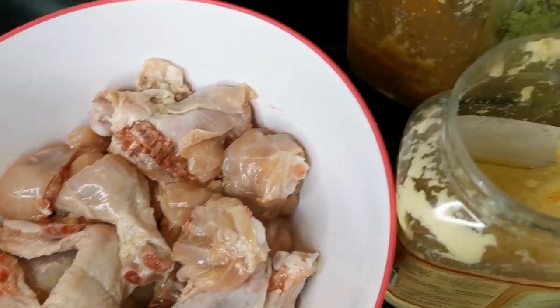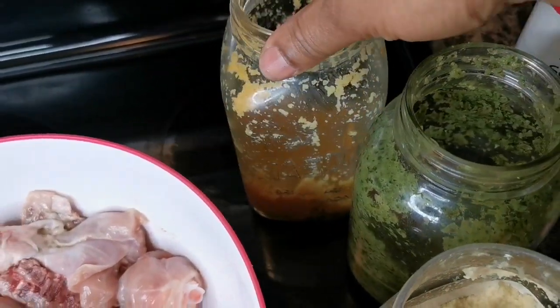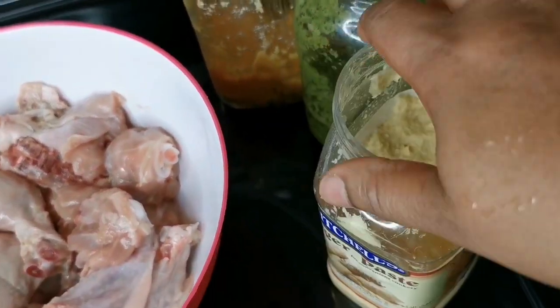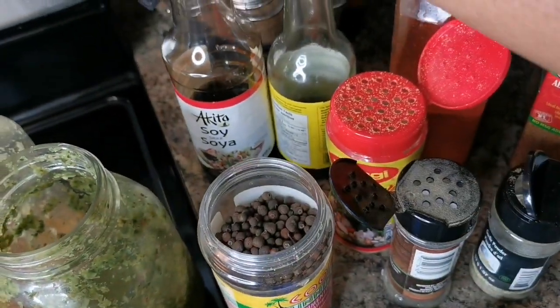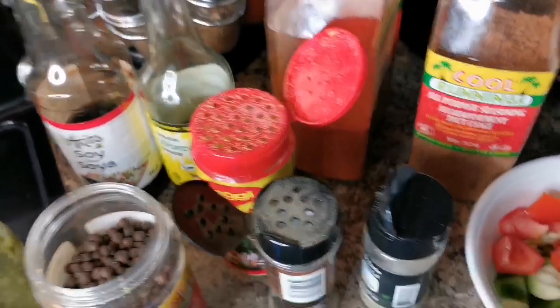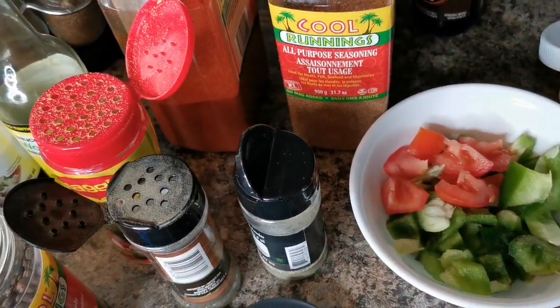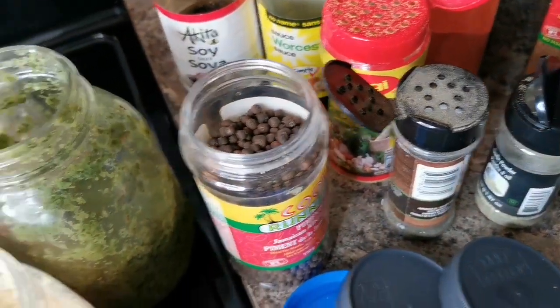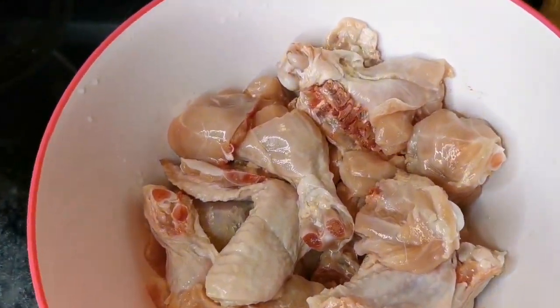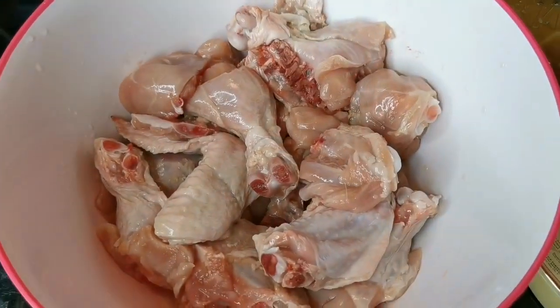We have lots of good seasoning here — my blended seasoning, my garlic paste, my ginger paste, pimento, soy sauce, Worcestershire sauce, and seasoning. I also have tomato and bell pepper, plus some from the freezer, black pepper, and all of that. Let's start — we're gonna do the dry rub first.